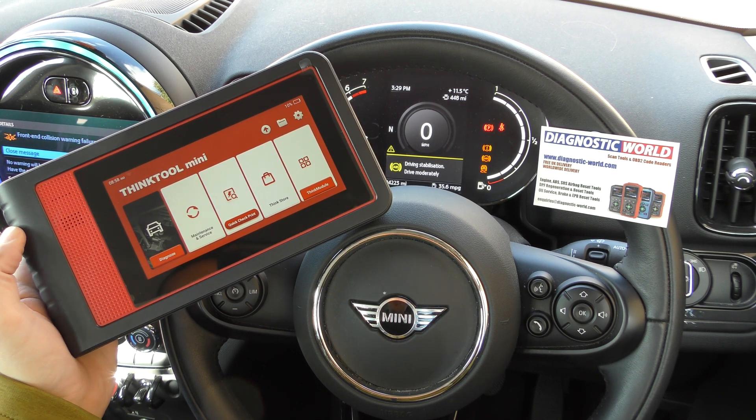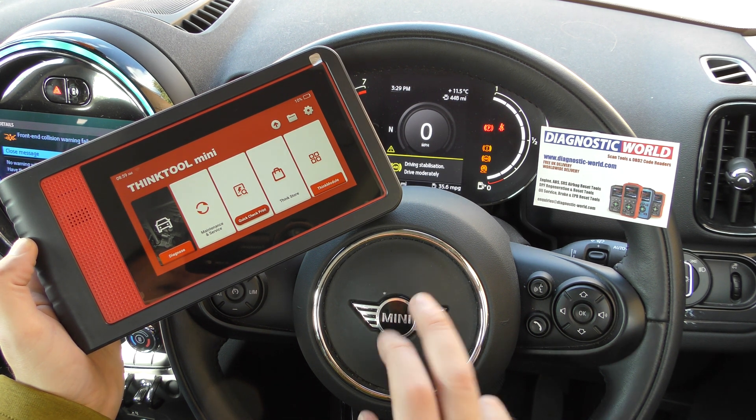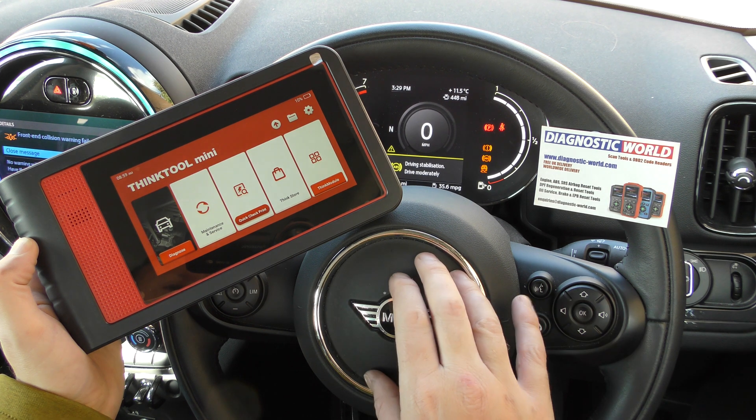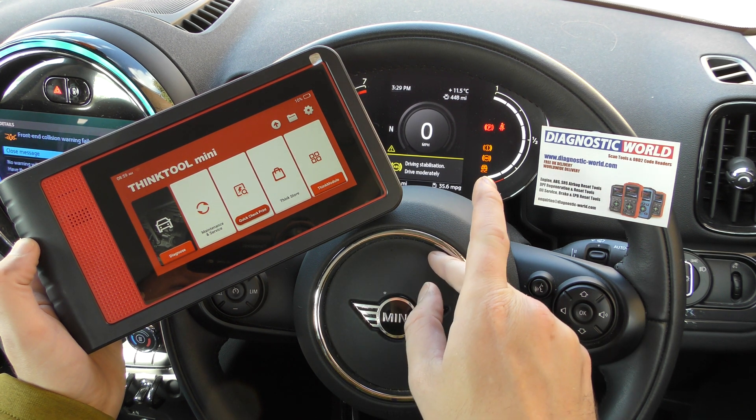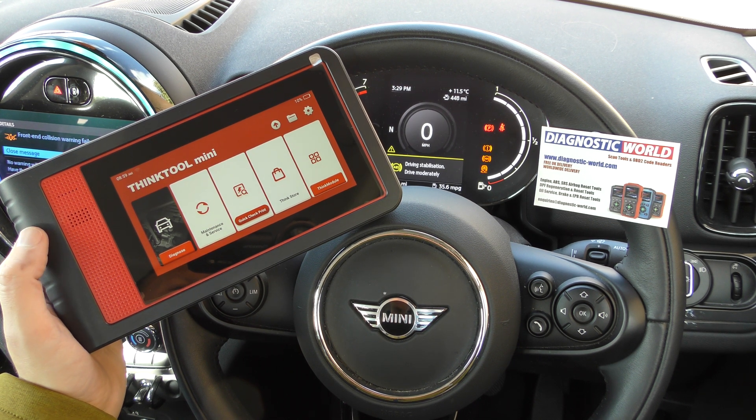Hi guys, thanks for tuning in to the ScanTool Network video. In this video we're going to look at the ThinkTool Mini. It's coincidental that we're in a Mini as well — a Mini Countryman with a couple of ABS and traction control warning lights on, which we're going to diagnose with this tool.